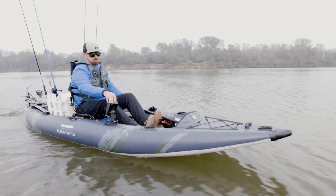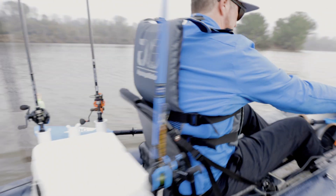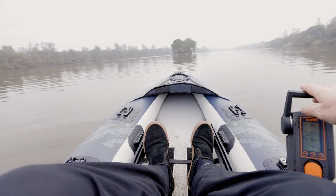Stern mounted motors offer the best overall performance. They eliminate the lateral torque presented in side mounting and tend to track better in the wind and current. Most importantly, they present the opportunity to adapt for hands-free steering.